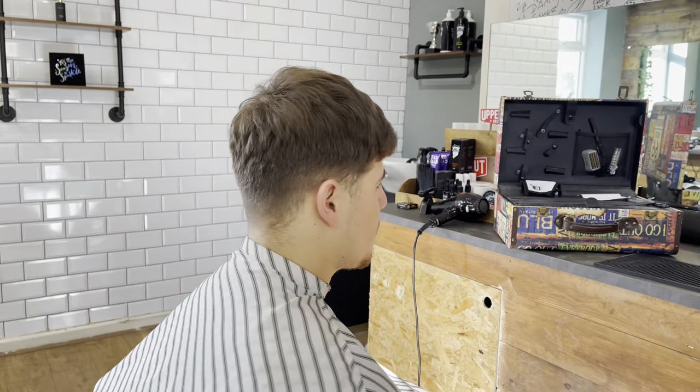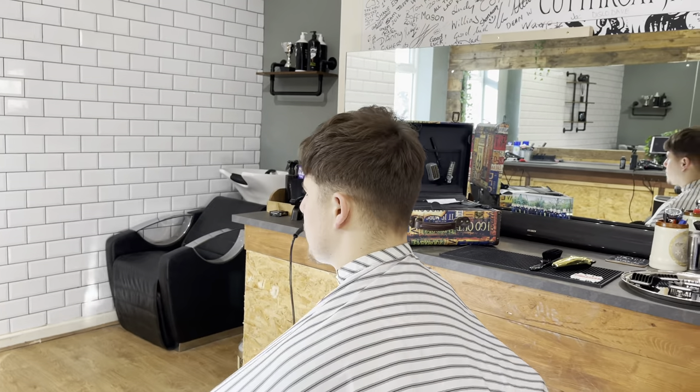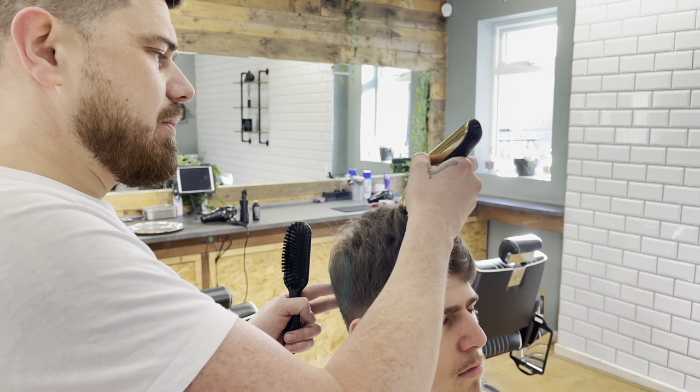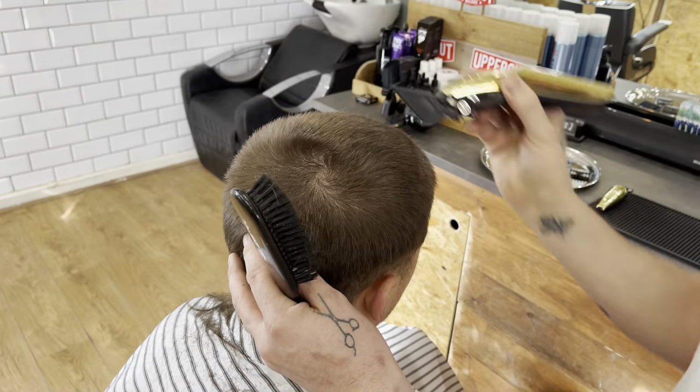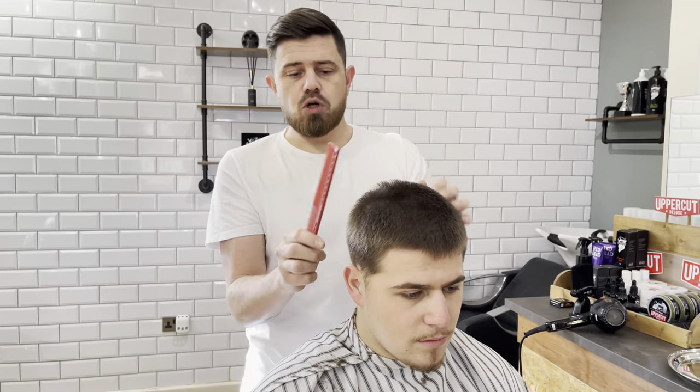Welcome to Cutthroat Jacks Online Tutorials. Today we're doing a buzz cut. I'm always moving the clippers by tapping the bulk of the hair with no bulk in it. I can be a lot broader with the strokes. To make this fit, you go with the second place.